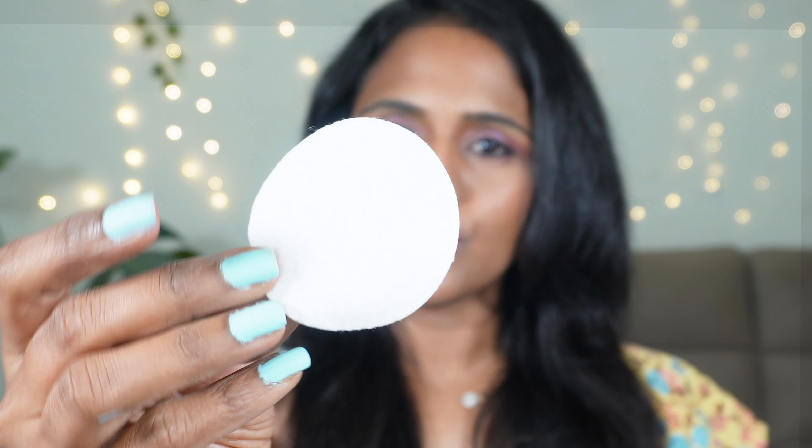You get the product and again you have two different shades on either sides. You get a total of 4 grams of product, which means 2 grams each, which is quite okay for the price you're paying.